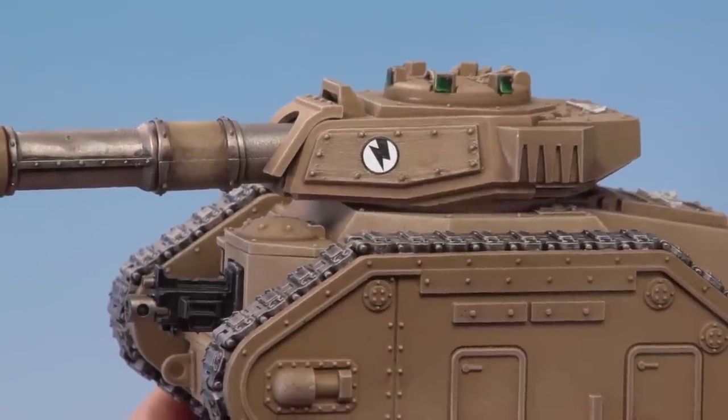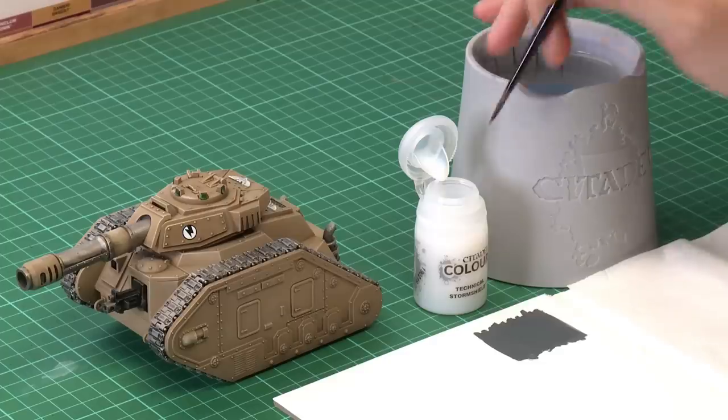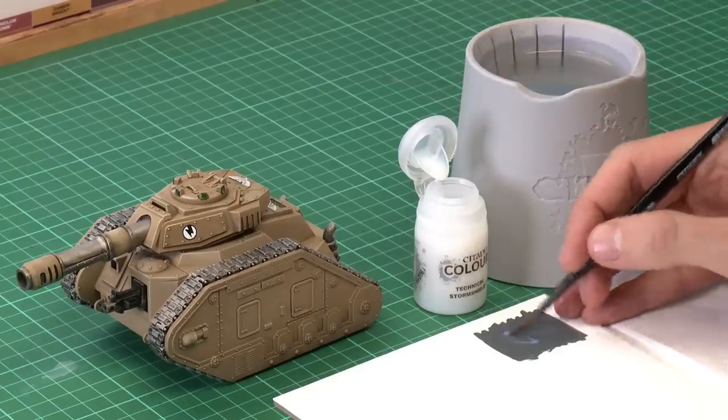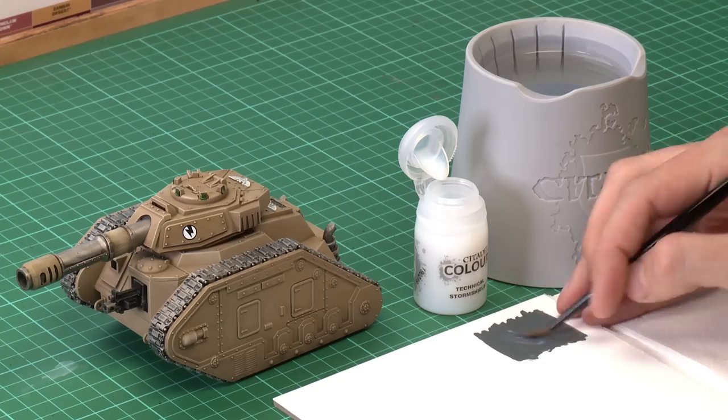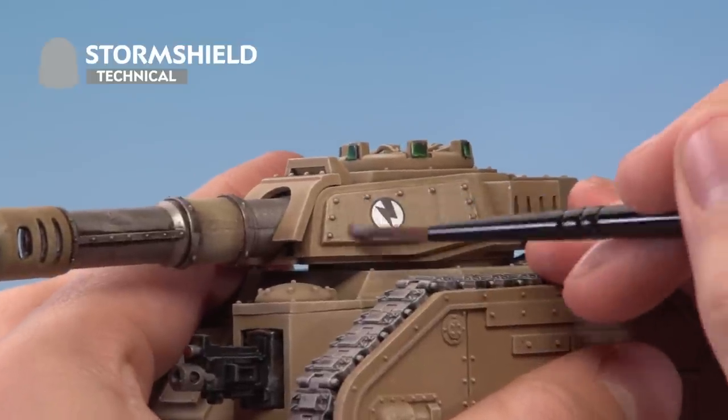Once the area is dry we're ready for the final stage, which is to seal down the transfer to make sure it doesn't get scratched or damaged. For this we're going to use Storm Shield, the matte varnish, which will also mat down that gloss area. Use the medium shade brush to apply it — check the consistency on your palette first — then paint it all over the area where you previously applied the gloss varnish.